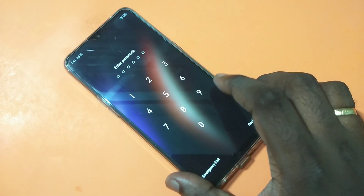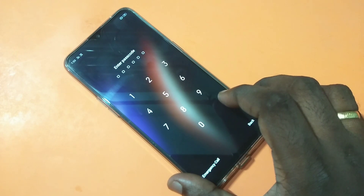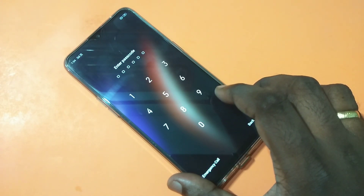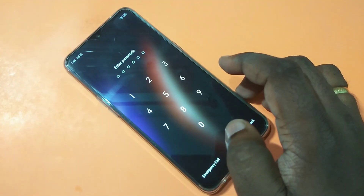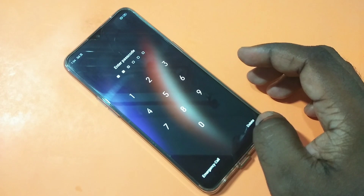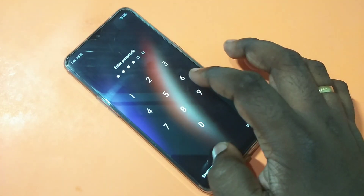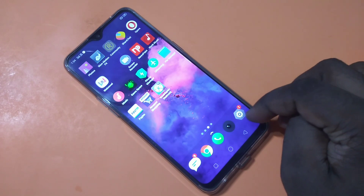Hi friends, this video shows how to change the passcode or password in a Realme 3 Pro smartphone. Right now the current password is 550055, and I want to change it.